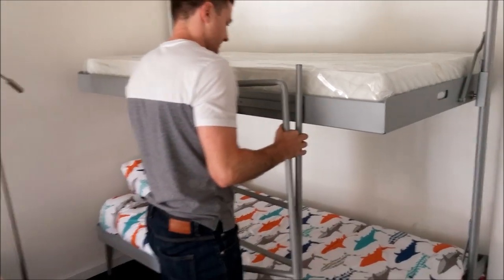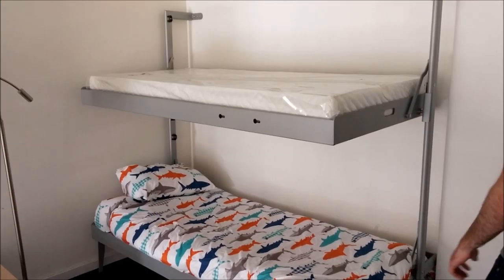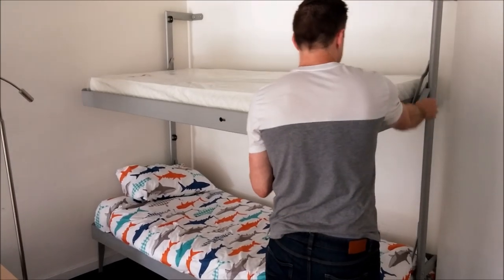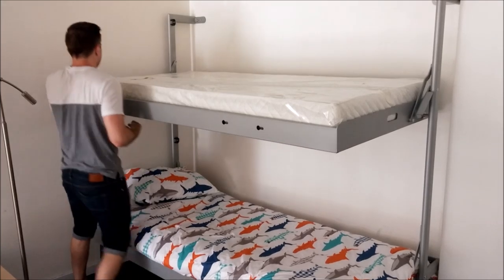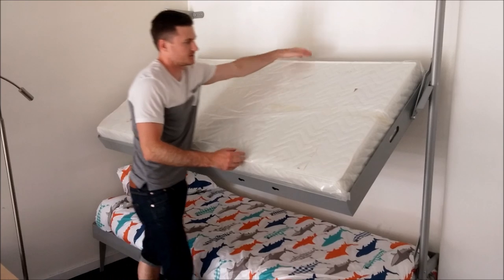The ladder doubles as a rail guard as well as a way to climb to the top. The top bunk can lower down to allow you to change your sheets or bedding in an easy format.